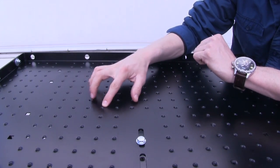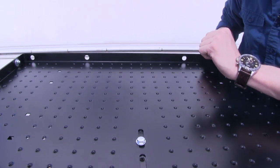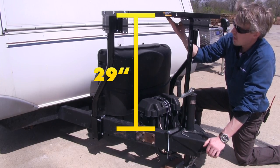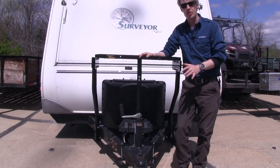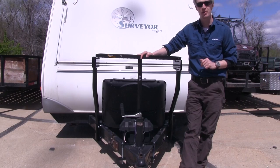The surface features drain holes so you don't have to worry about any grime or water buildup. From the top of the A-Frame up to the bottom of the tray, there is about 29 inches of clearance. The whole thing is made out of sturdy steel construction with a black powder coat finish, so it's going to resist rust and corrosion.